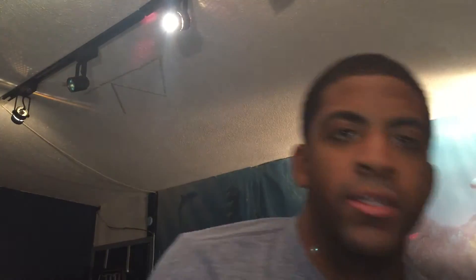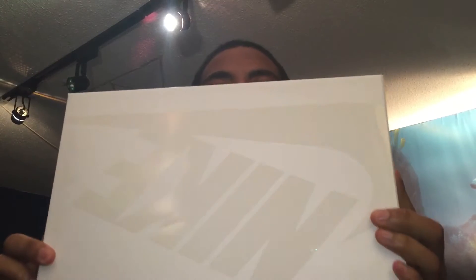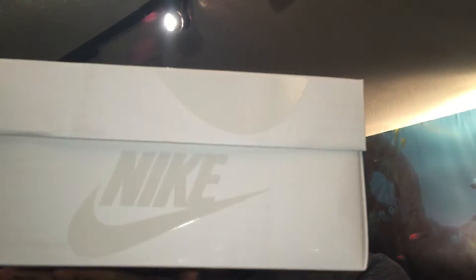They came out today, January 9th. There's the box — it's a dope box, real smooth and white. Honestly the box just added to me buying these sneakers. I didn't even try them on, I just said let me get an 8.5 and I'm out.